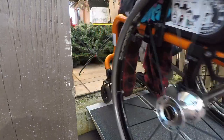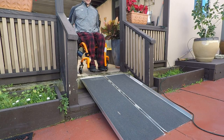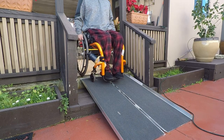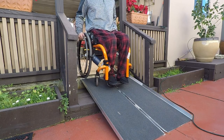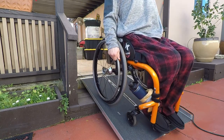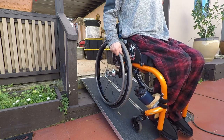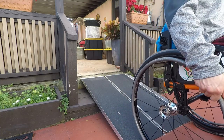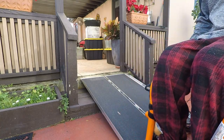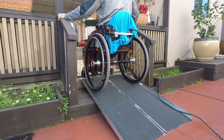Going down — I mentioned this earlier — without a wheelie I get kind of stuck and have to push through. Watch the end: I can't even roll because the foot plate hits the ground on the downslope. So whenever you're going down a slope, it's always better to go backwards — always better to go like this.